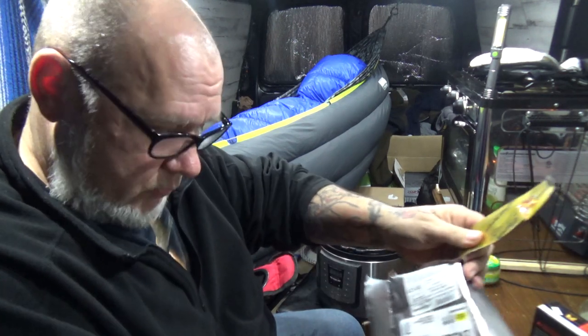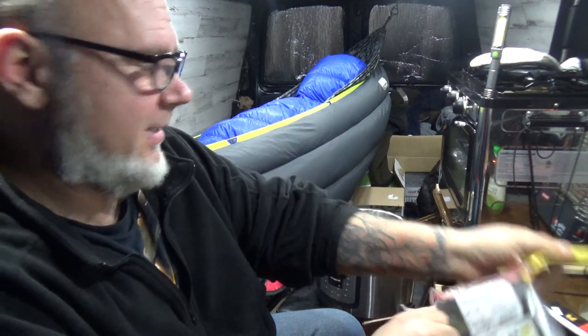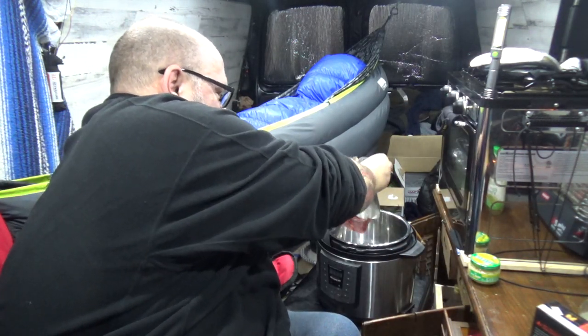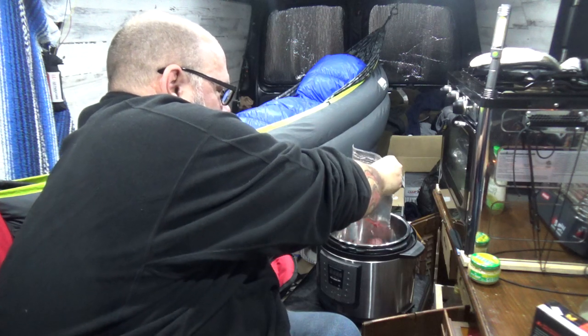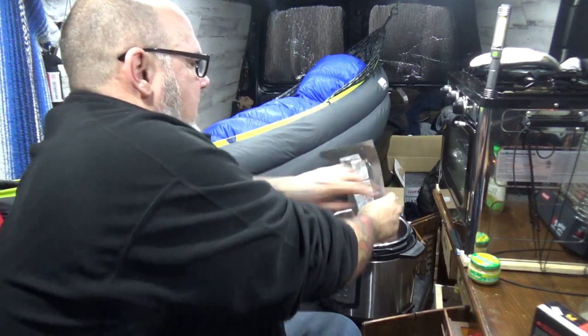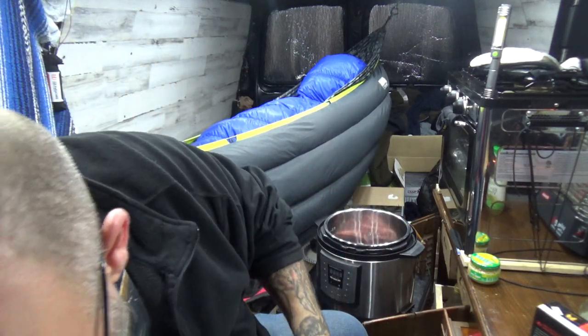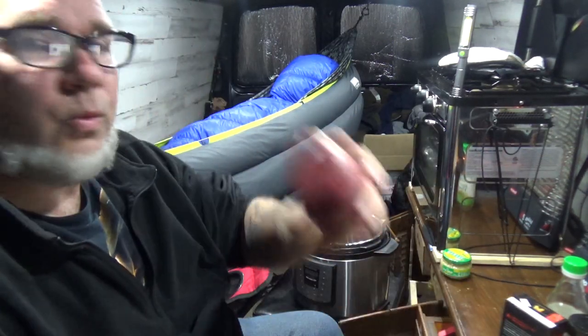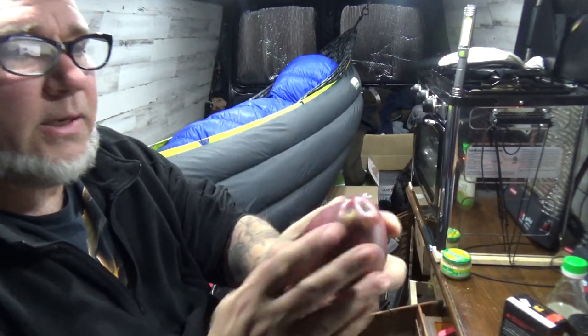Open up the beef ribs and we're gonna put it all in — all that goodies in there. Yep, that's that. Okay, what else we got?